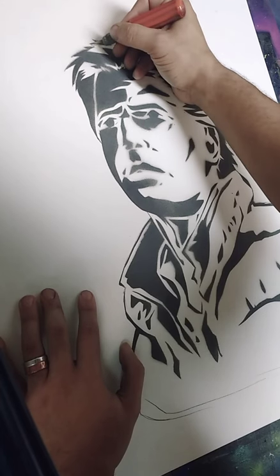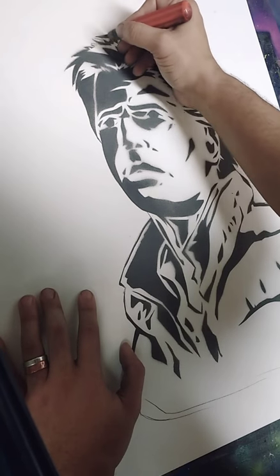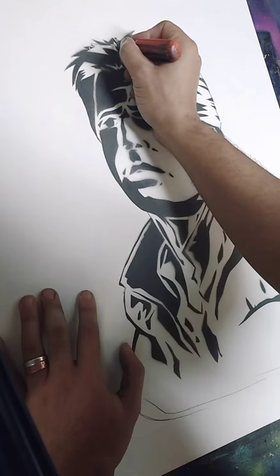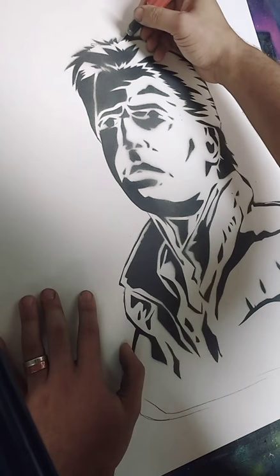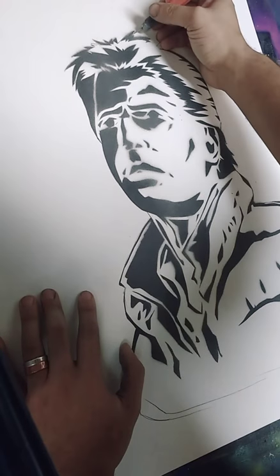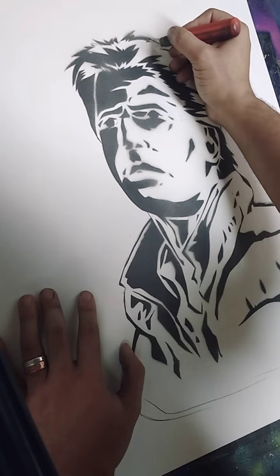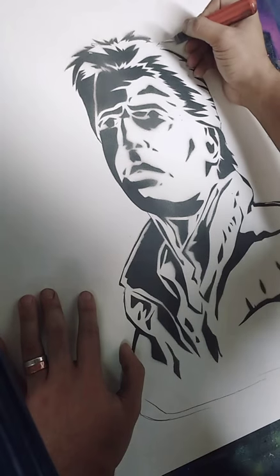I'm going to be working on probably two more of these after I'm done with this Marty McFly piece. One is already started — for you Star Trek fans out there, that's Data from Star Trek: The Next Generation. I have some options laid out for the next painting but I'm not sure which one to settle on, so you guys can feel free to bombard me with messages about which last graffiti piece I'll do before my trip to Steel City this weekend.